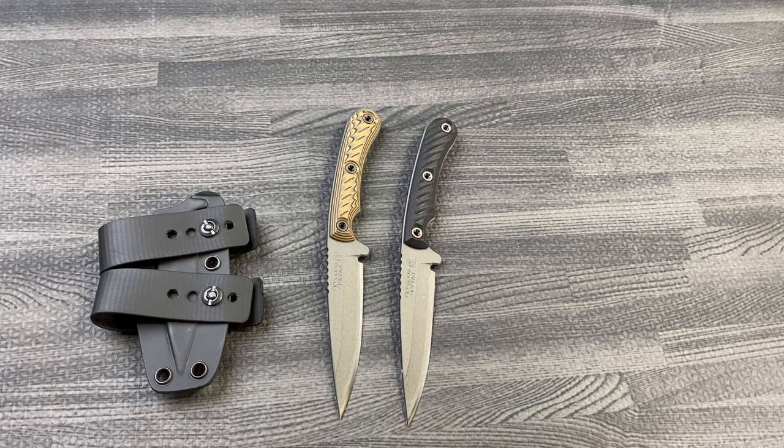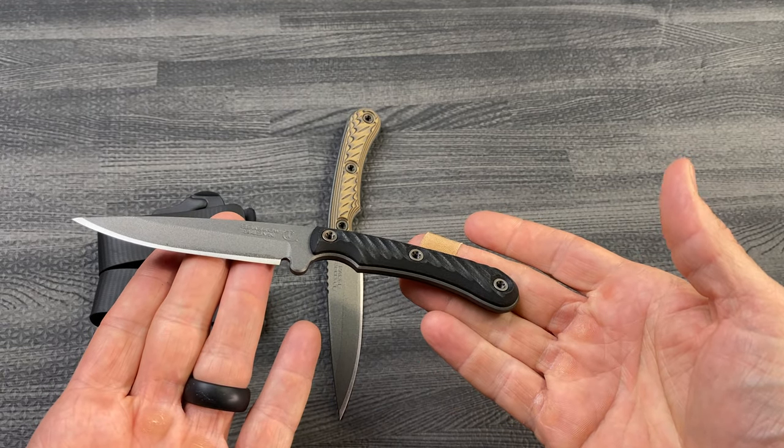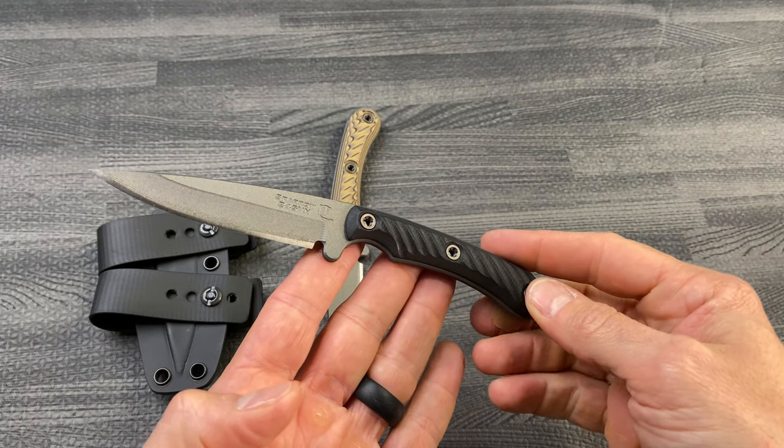What's going on guys, Clay with eknives.com. We have here the RMJ Tactical Sparrow — seven inches overall, 3.5 inch blade.